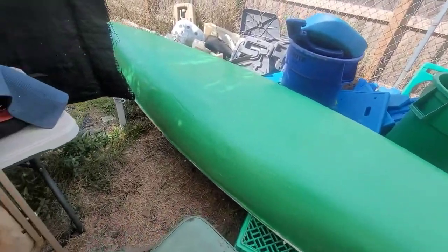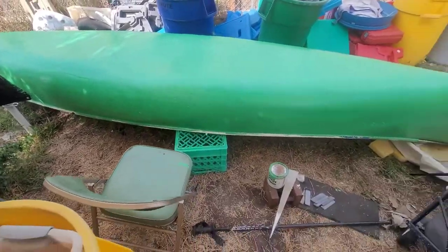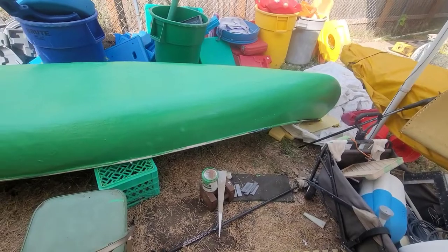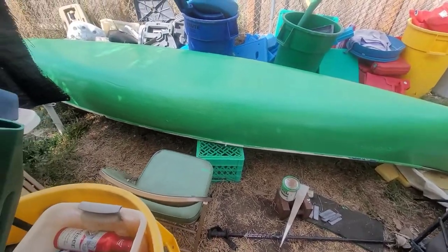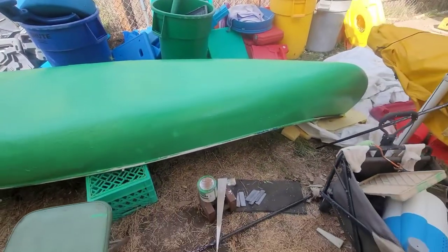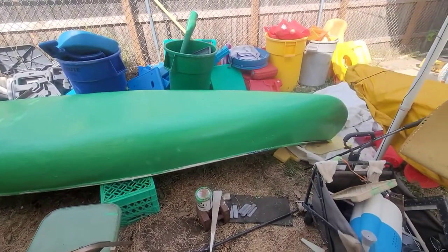Here we go — we've got the first coat of green paint on it. I just happened to go inside and find the perfect color paint. I think I have a can of beige somewhere, which would actually work pretty good for the inside. Looks pretty good. It's amazing what a little can of paint will do.